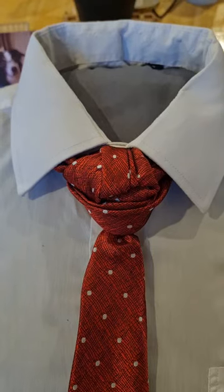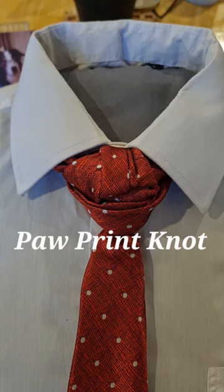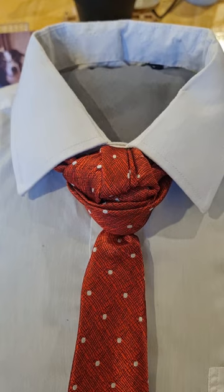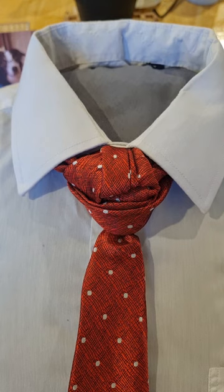Hello tie knot lovers, Mr. C's How to Tie a Tie. This one's called the Paw Print Knot and I'm dedicating this to our wonderful collie dog who we lost unfortunately a few weeks back, so I thought this one I'm going to dedicate to him. This is what it looks like and let's take it apart and get started.